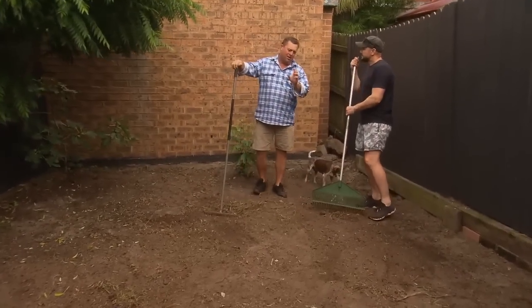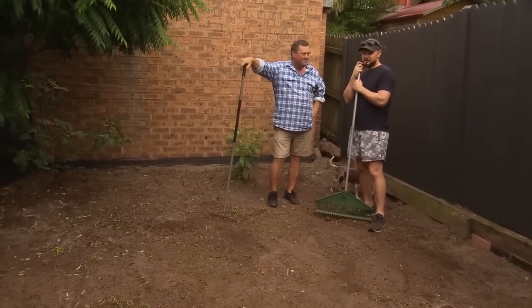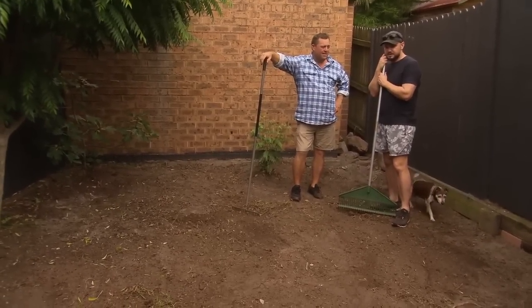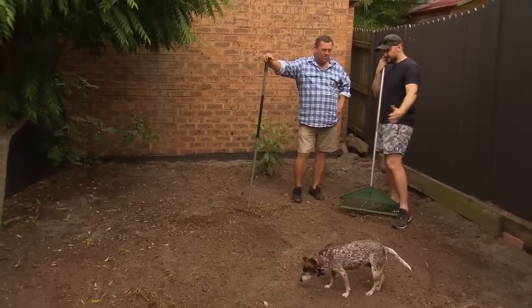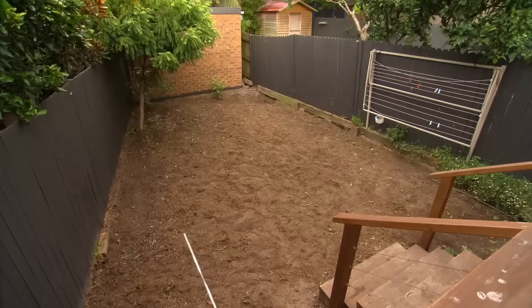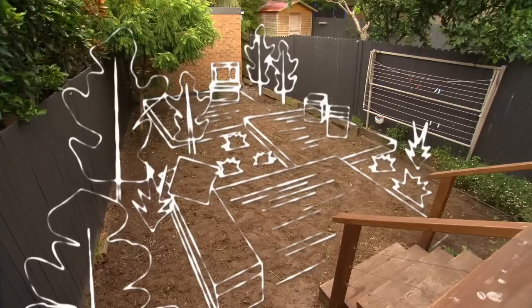So Jack, what was your idea when you started to take out the old lawn? Well, I didn't have much luck with the lawn — there's just a lot of shady spots. So I was thinking maybe some decking out here, because there's not much space inside, having a bit of living space out in the garden would be great. I'm thinking about putting in three modular landings with some built-in furniture so Jack and the family will have loads of space.